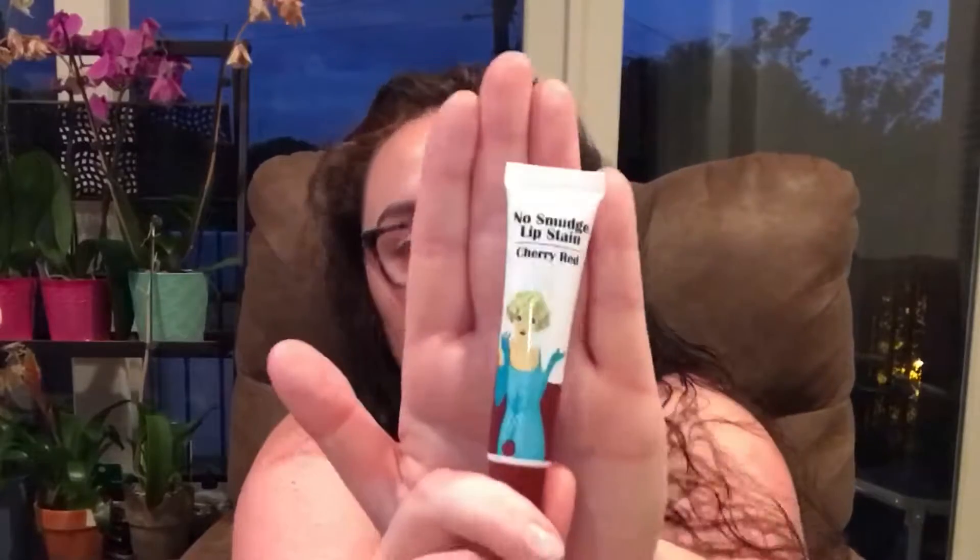Hey folks, and thanks so much for tuning in to my review of the No Smudge Lip Stain. You have been seeing this on your Facebook feeds for at least the last year, year and a half, and some change. I'm using the Cherry Red color, which is the deepest color available in that set of lip stains.